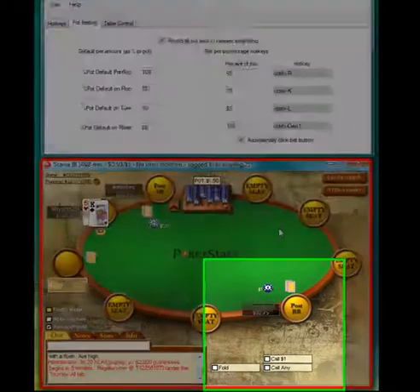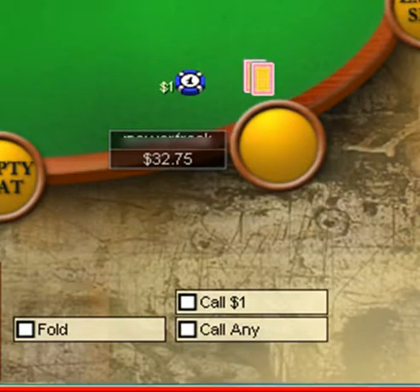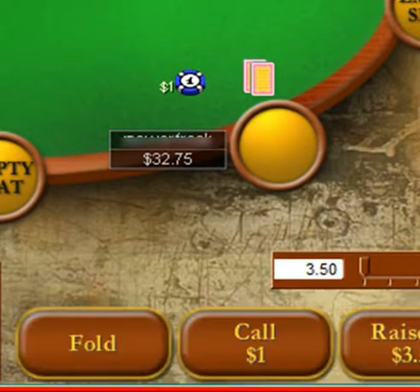Here you can see default betting in action. The instant it becomes our turn, TableNinja has already put in the bet amount.